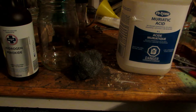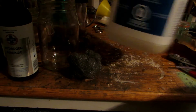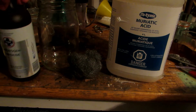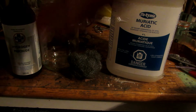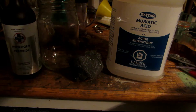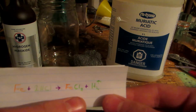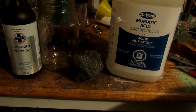Iron 3 Chloride can be produced using three chemicals: iron in the form of very fine steel wool to make the reaction go fast; hydrochloric acid, sold as muriatic acid at places like Canadian Tire; and 3% hydrogen peroxide. 35% could be used, but it's much more expensive and we don't want to waste it if 3% works. The first step is reacting iron with HCl: Iron + 2HCl → Iron 2 Chloride + hydrogen gas. So we'll go outside and start the reaction.